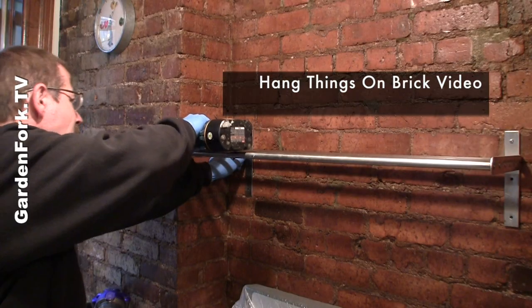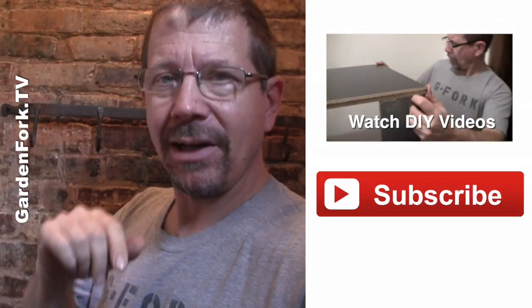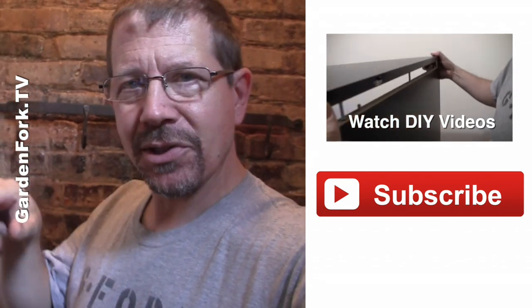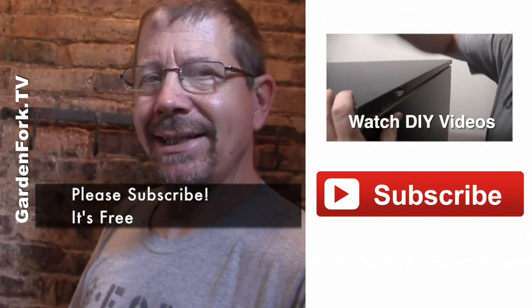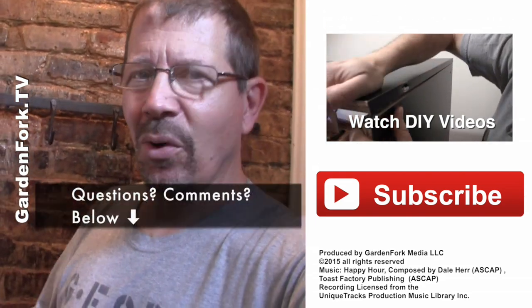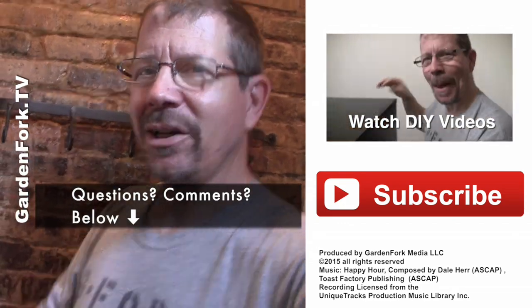We have a more in-depth video about drilling into brick and cement — the link should be up here. If you like what we're doing here, we put out videos every week — you can subscribe and get them every week. Bunch of eclectic DIY, cooking, gardening, home improvement stuff. Questions, comments, let me know below. Great to hear from you.